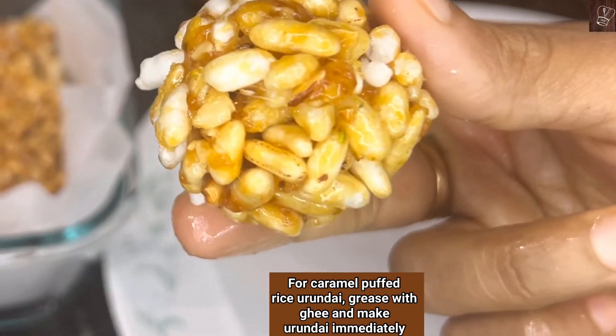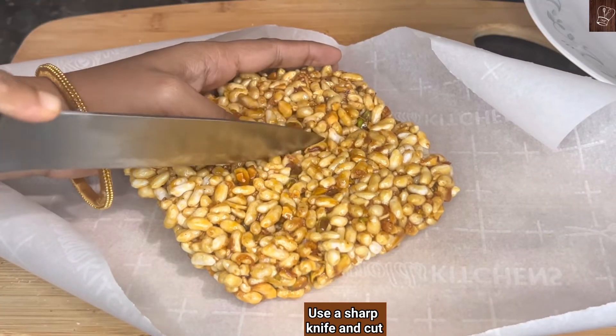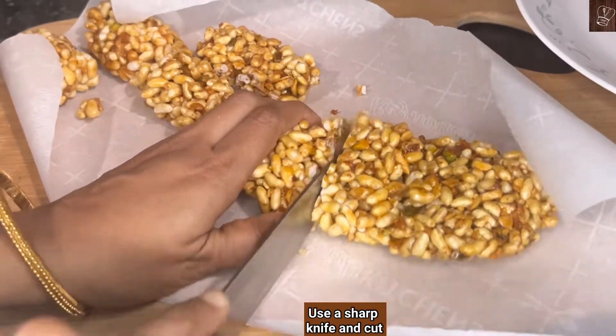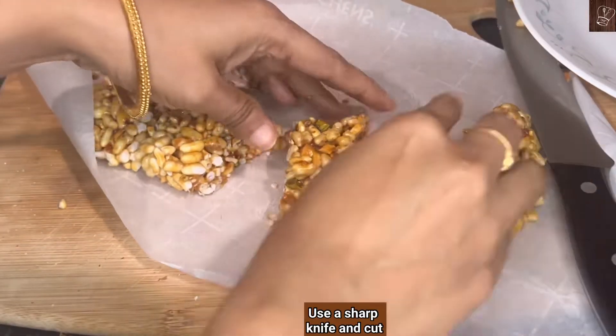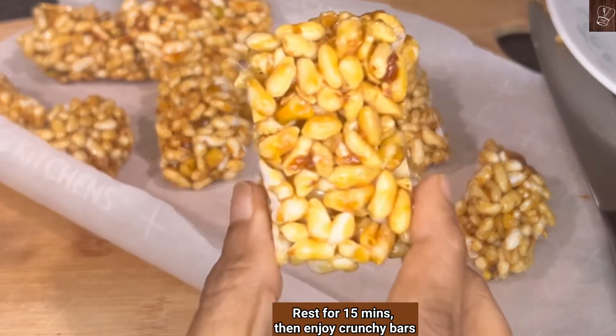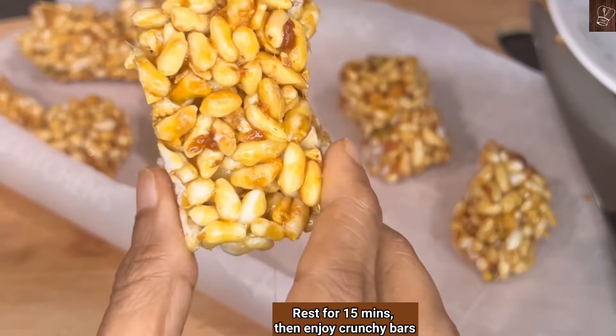Use a mold or a sharp knife and cut the puff rice bar while it is still not fully set — it is better to cut at this stage, otherwise it will be difficult to cut later. Rest it for at least 15 minutes, then enjoy the crunchy and tasty caramel puff rice bar.